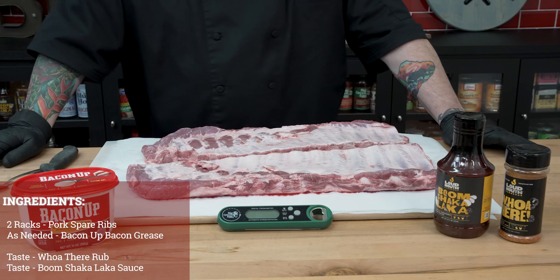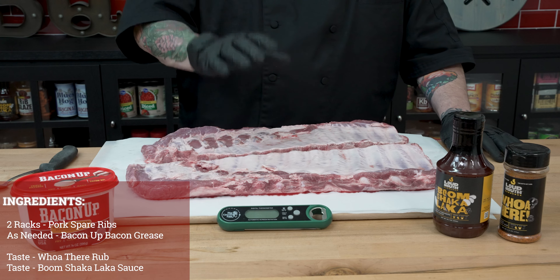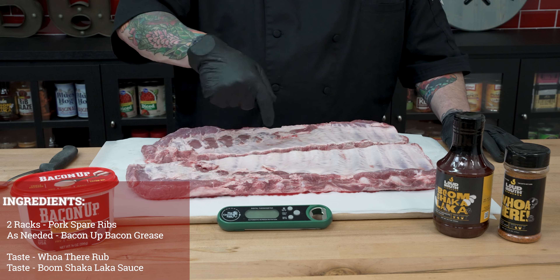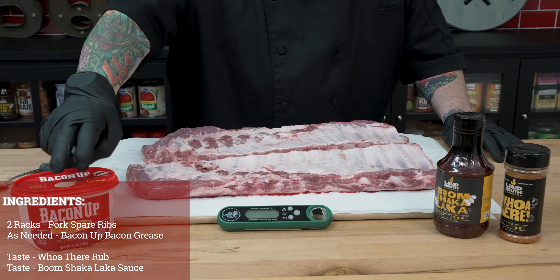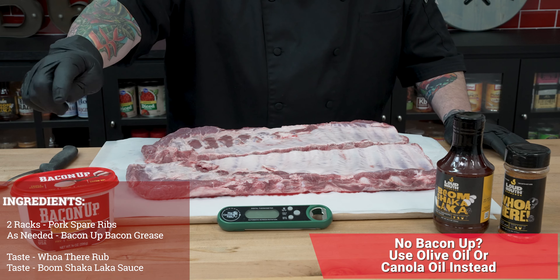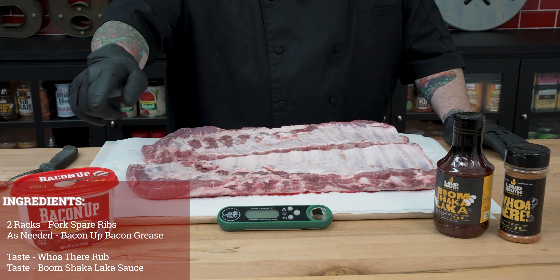While the Big Green Egg is heating up, let's talk a little bit about our ingredients today. We're going to start with two racks of St. Louis style spare ribs. We do have a little bit of prep work to do — we'll show you that here in a second. Today's binder, which is going to help the rub stick, is my favorite — Bacon Up bacon grease — giving pork a little more pork flavor.